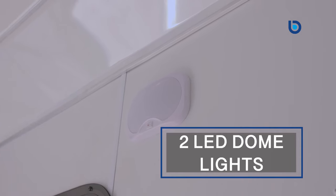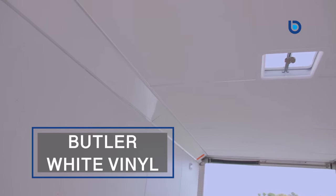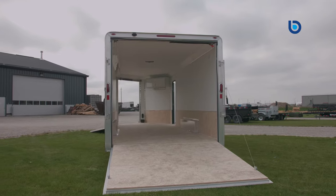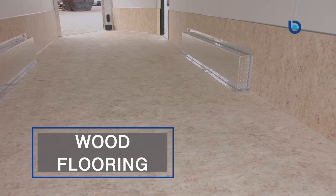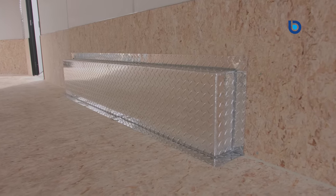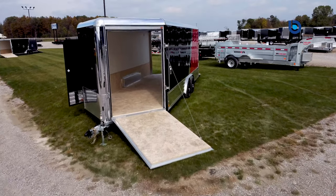Standard features include two LED dome lights, a butler white vinyl ceiling and walls, and a 24-inch tall 3/4-inch engineered wood kick plate, which help make the interior both functional and good-looking. Paired with 3/4-inch engineered wood flooring, this will keep the trailer looking great for years to come. White aluminum cove in the upper corners and polished aluminum tread plate trim finish the interior of these trailers off to perfection.